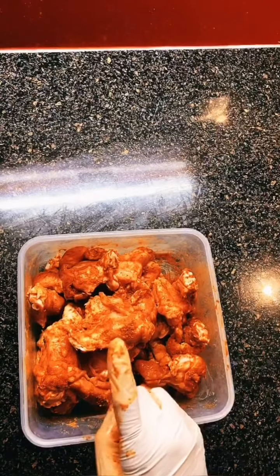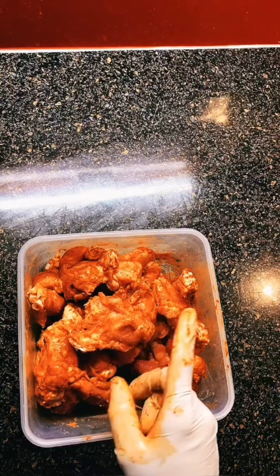Now that I've marinated it fully, we're going to leave it in the fridge for half an hour.